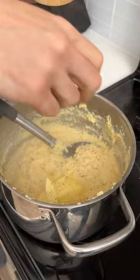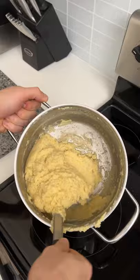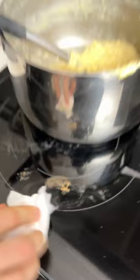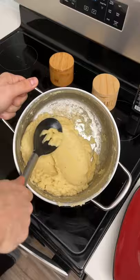Mix that all in. There's a chance this could be the best mashed potatoes I've ever had — honestly, it smells like it. As long as this tastes as good as it smells, I'm sold. I don't think we could have made these any better. Look at that — that looks so good. That's the smoothest mashed potatoes I've ever seen in my life.